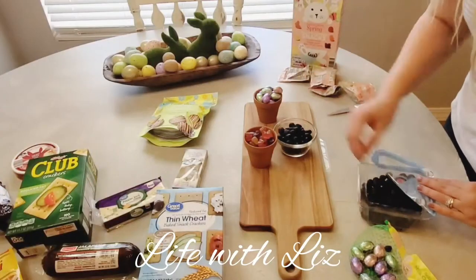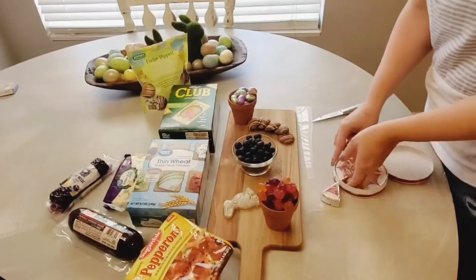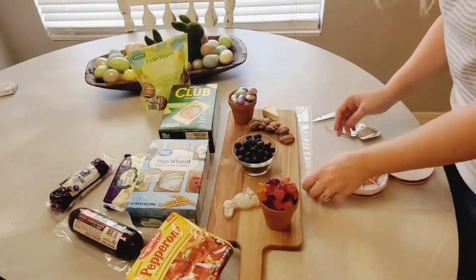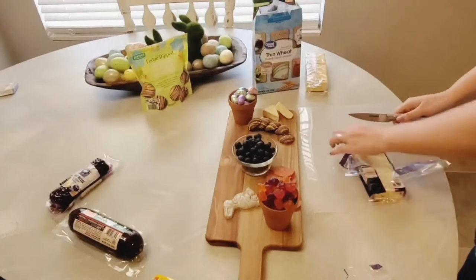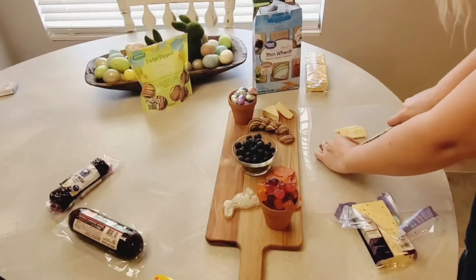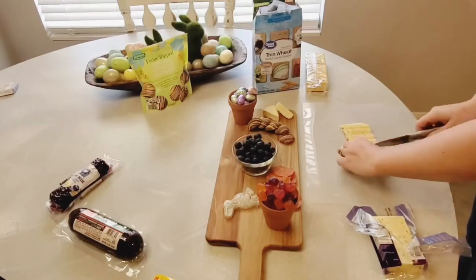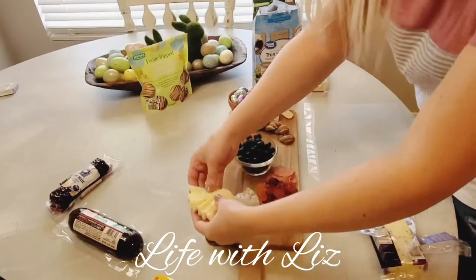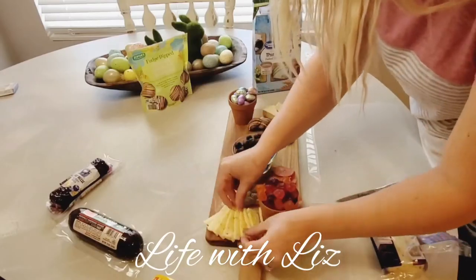I am also collaborating with my friend Liz — Life with Liz is her channel name. She is also doing an Easter charcuterie board. We did it a little bit differently; I did more sweets on mine and it looks like she does more savory on hers, so they will be completely different. After my video, make sure to go over to her channel and check out her video. She does amazing videos and lots of great content. Make sure you go check out her video and leave her lots of love. Thank you so much, Liz, for collaborating with me on today's video.